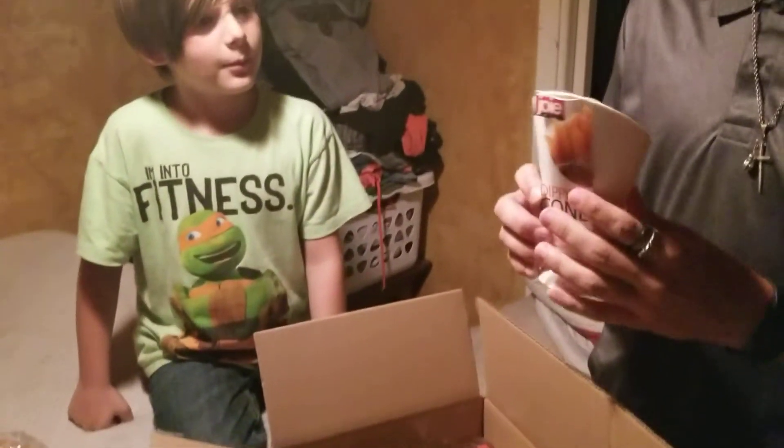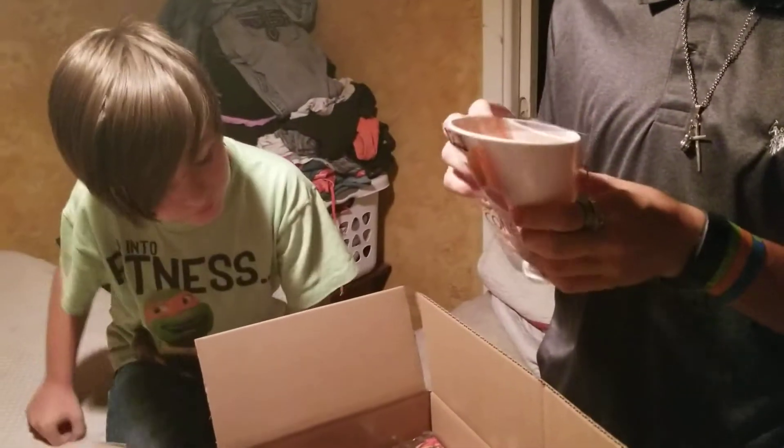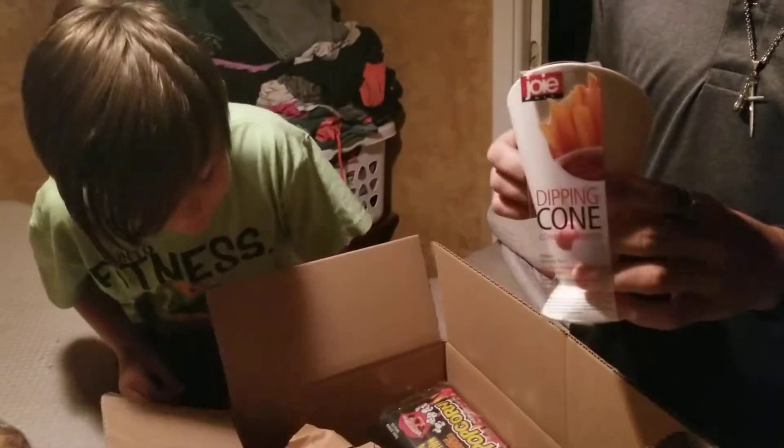This is a dipping cone. I don't know what this is used for. That's kind of cool. Oh — that goes with french fries and ketchup, even though I don't eat it. Put it in your cup holder in your car that you don't have. That would be useful.